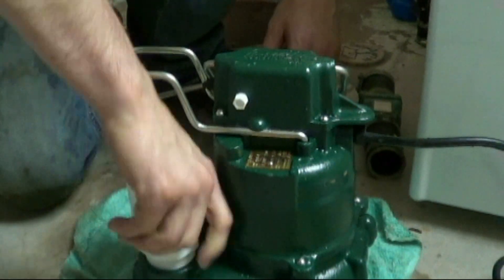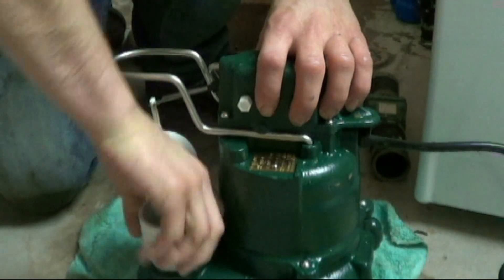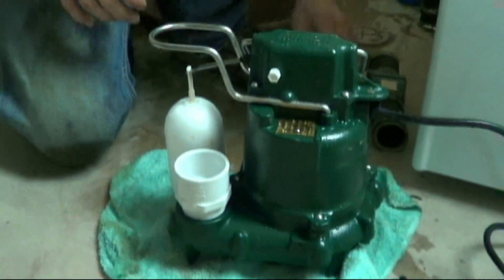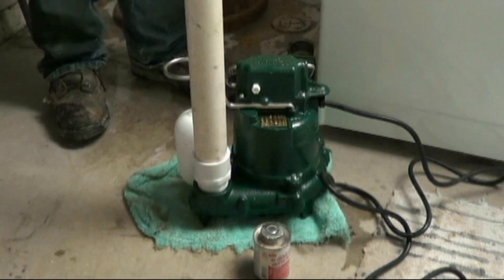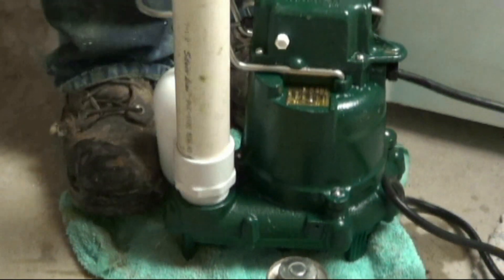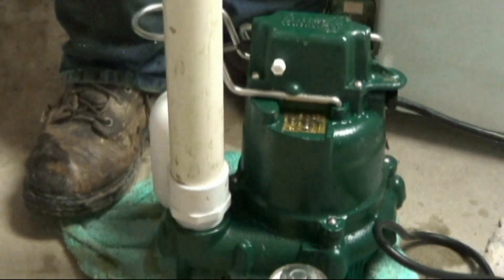Here you see the sump pump and we are screwing in a fitting into a threaded inch and a half outlet from the sump pump. What we prefer to do is glue a piece of pipe into that fitting and then screw it down into the sump pump outlet. That way you can cinch it up nice and tight. Once that pump starts moving, you know you've got it in there tight.